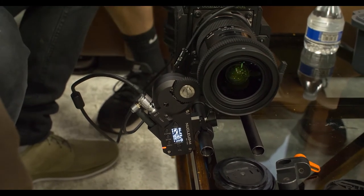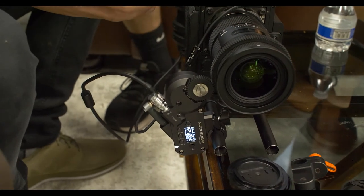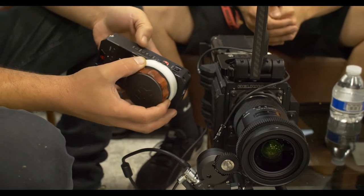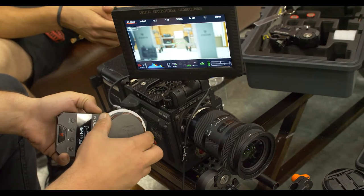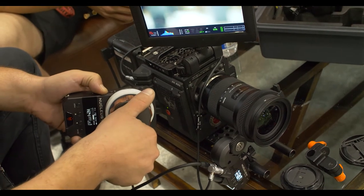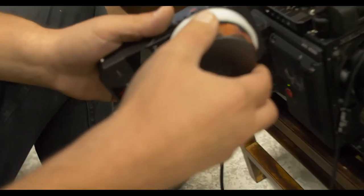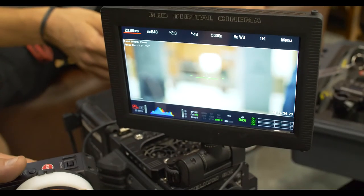Then let the motor find the end of the focus ring — it goes past infinity and past close focus. So I go and map it: I go to the infinity end, mark it, and map it all the way to close focus, then stop it there. Now it's mapped the whole knob from infinity to close on the Sigma Art 18-35.